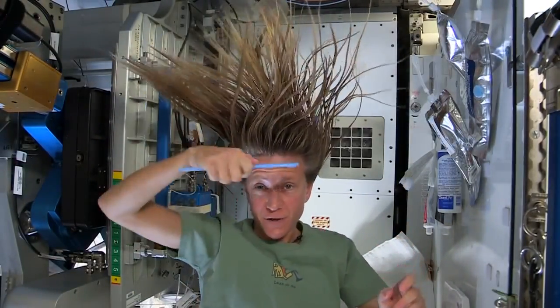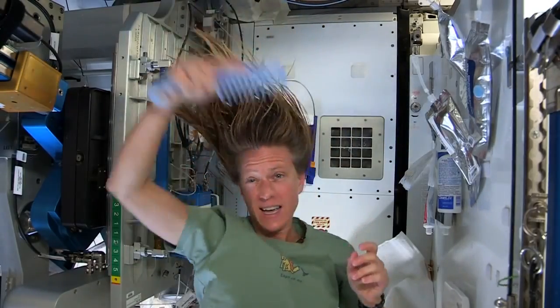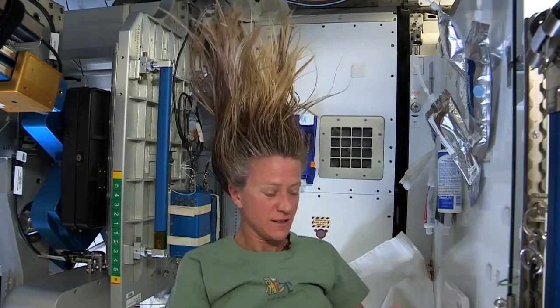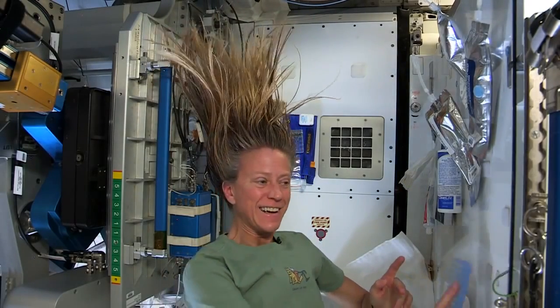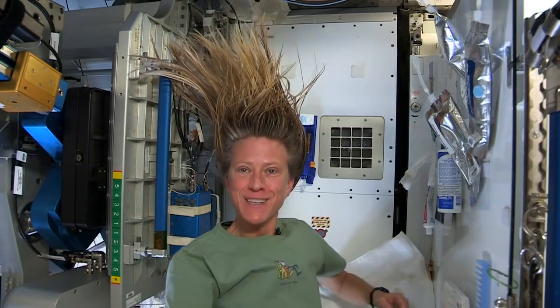At the end I just do one final comb through to make sure there are no snarls and snags. And while it dries, I like to let it stay free — I don't put it back in a ponytail while it's drying. And that is how I wash my hair in space on the International Space Station.